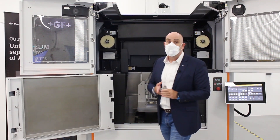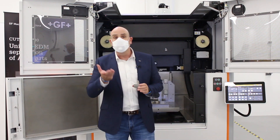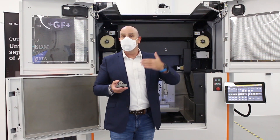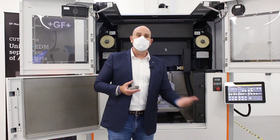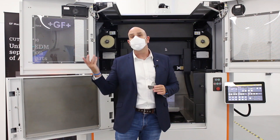We use a molybdenum wire in order to prevent damage or breakage to the wire, and therefore make the entire separation process faster and more efficient.